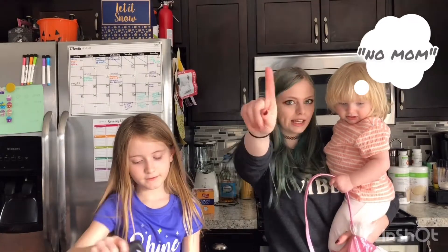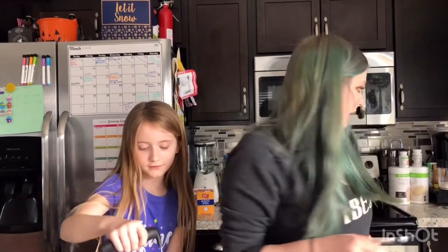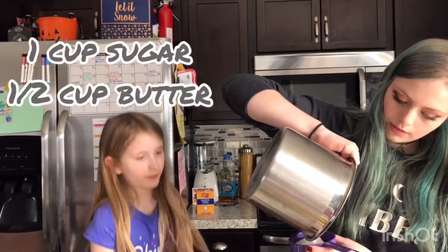Say hi to the camera. So since we don't have any mixing bowls I'm going to use a pot. And we need sugar, I think. These things are really tall so they kind of block everything.